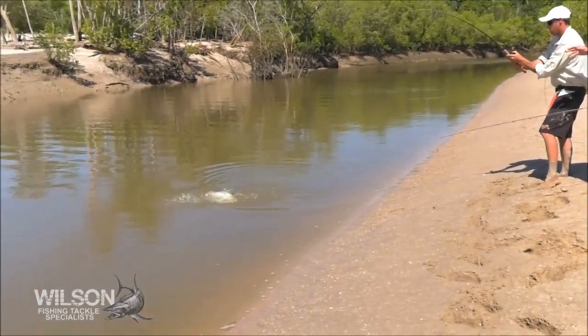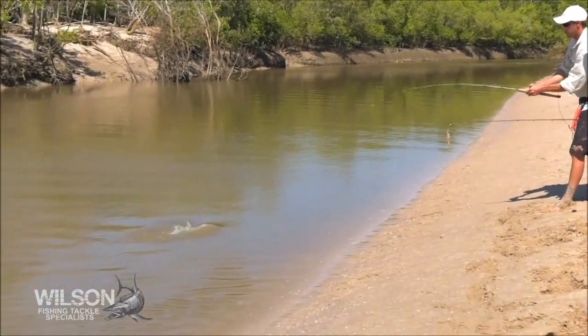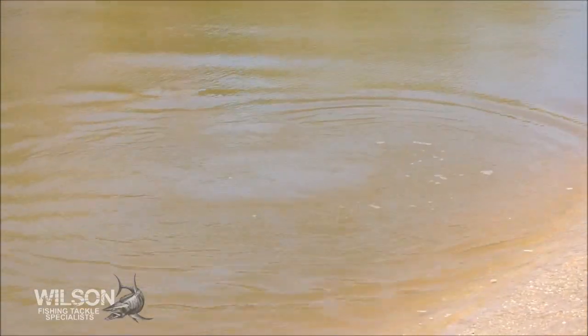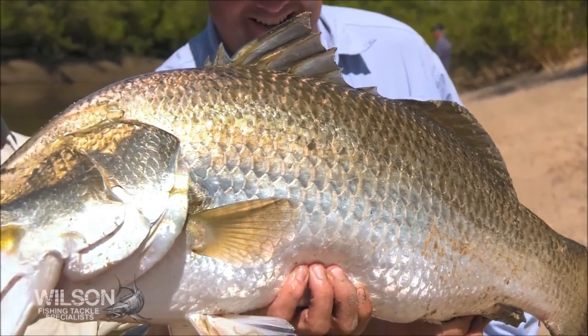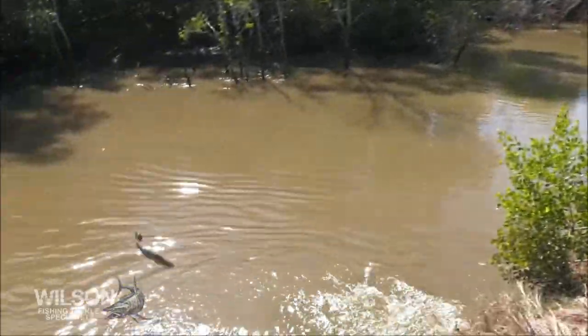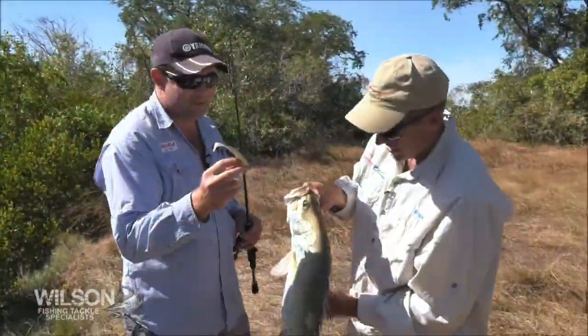That's a good fish, absolute ripper. What did that take? Flat Shad. The Barra Lure — the best Barra Lure money can buy. That is sensational. Was that your first cast here? Second cast mate, made a creek. What a fish! This is good. That's the Zerek Flat Shad.